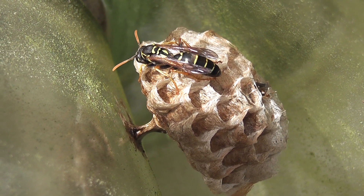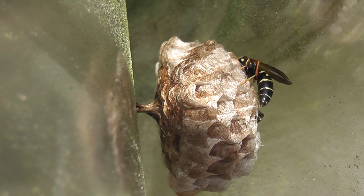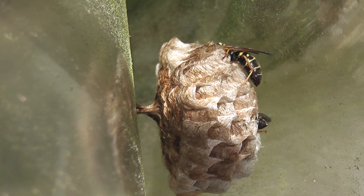Another wasp — a tiny wasp. Looked like a paper wasp building a little nest in one of my insulators here.